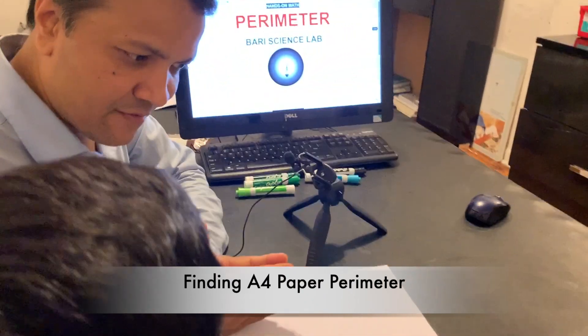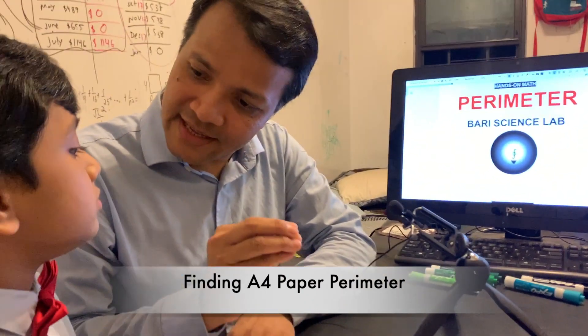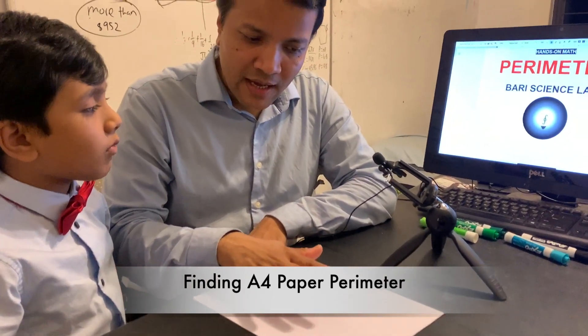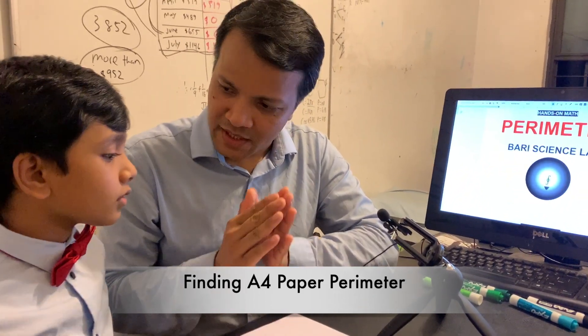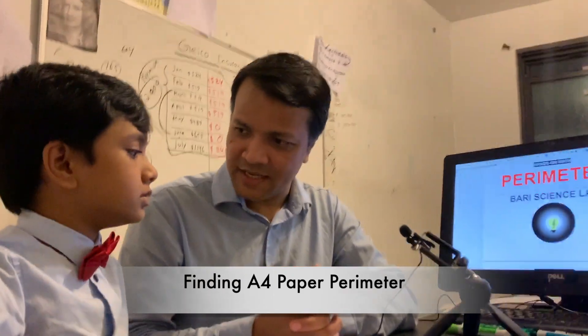I want you to understand the definition of perimeter through completion of a hands-on activity. You have to do 40 steps, so listen very carefully. I'm going to give you some time to finish the candy. You finish your candy? Yeah. Good.